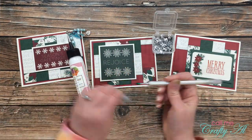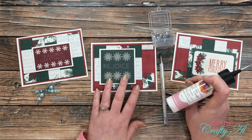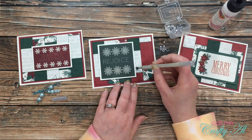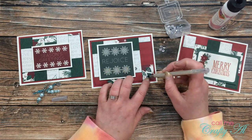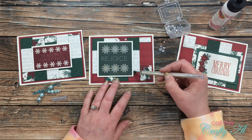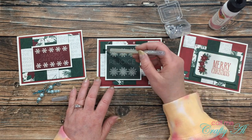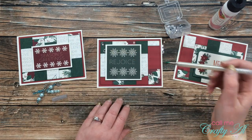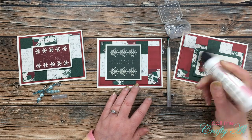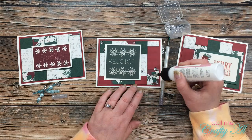I decided to add a little sparkle to the cards. Since the Season's Greetings sentiment on the left had a little silver foil in it, I brought in some silver sequins for the other two cards. I took a little time playing with the layout of where I wanted the sequins to go, then placed a dot of art glitter glue where each one would sit and replaced the sequins back over the glue spot using my Marvy Jewel Picker. That thing has come in super handy. Here's a look at the finished cards!